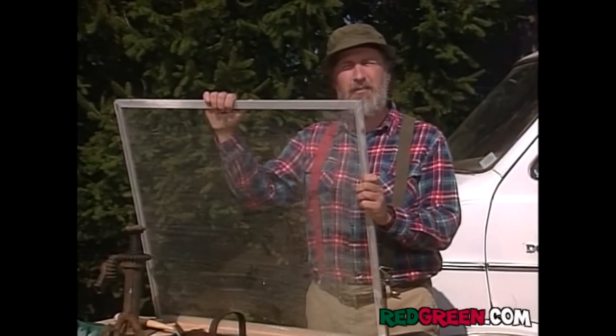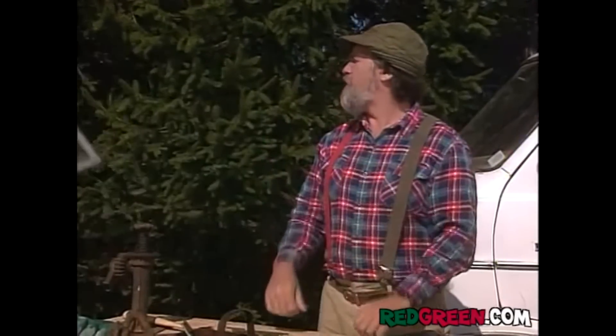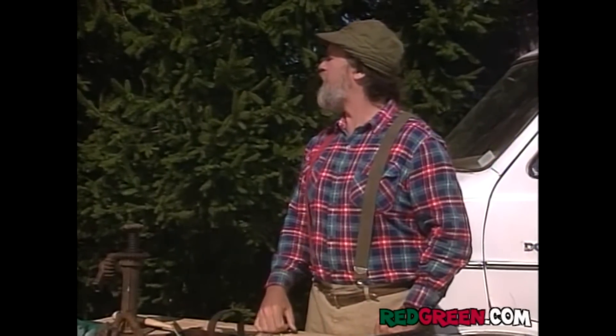I got myself a storm window here that'll do just fine. What I got to do is get the putty out of there to get the... come on, Junior. Winter's five months away. Well, we won't worry about the glass right now. We'll punch a hole for our skylight.